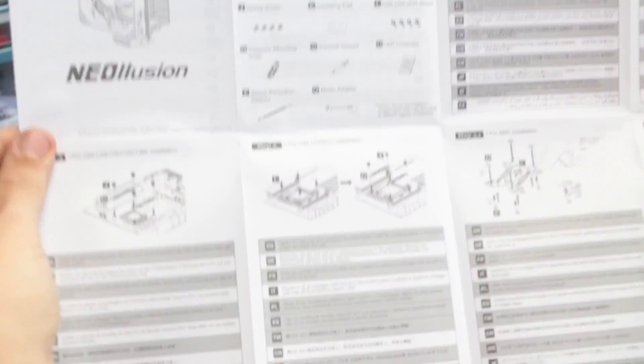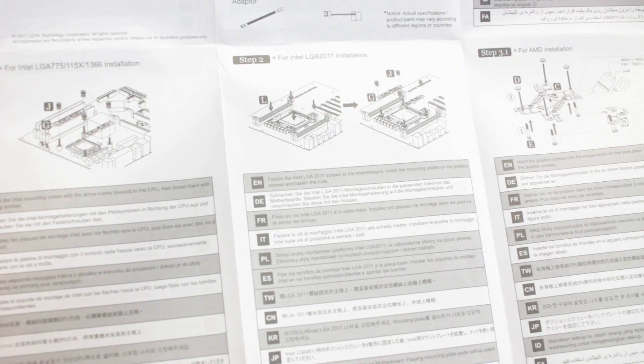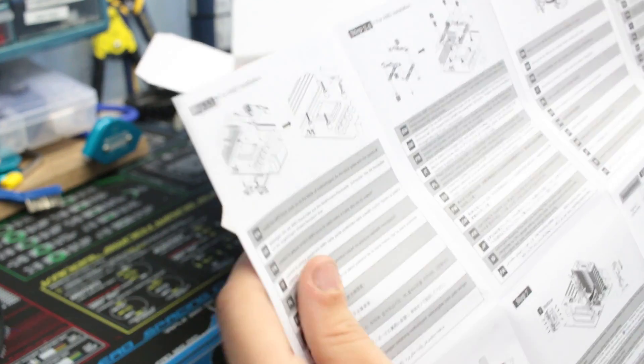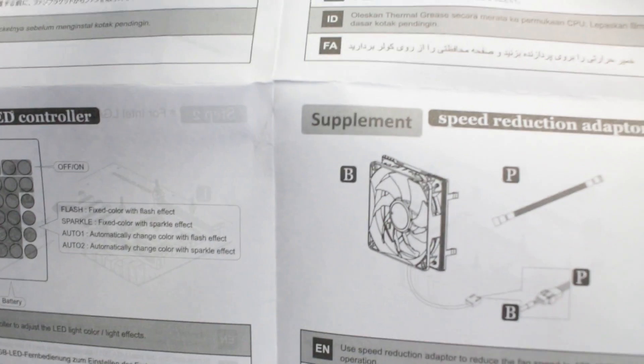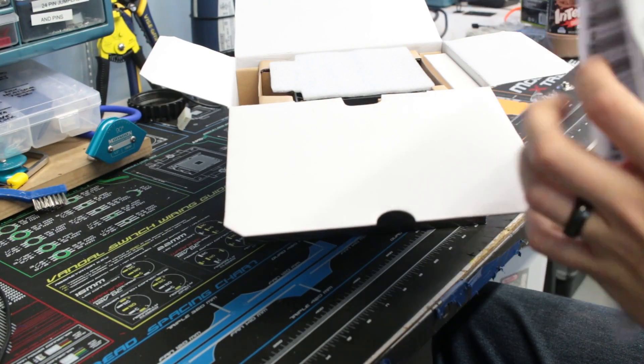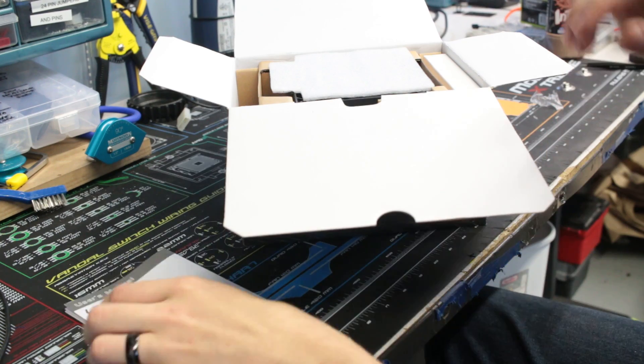The manual shows you exactly how to mount it for Intel LGA2011 and AMD, with every single step, along with instructions for the LED controller and the speed reduction adapter.